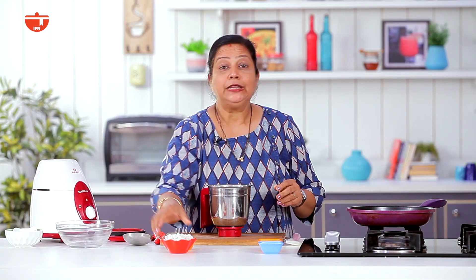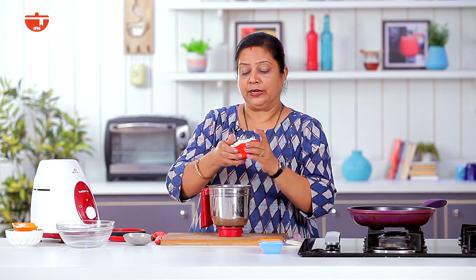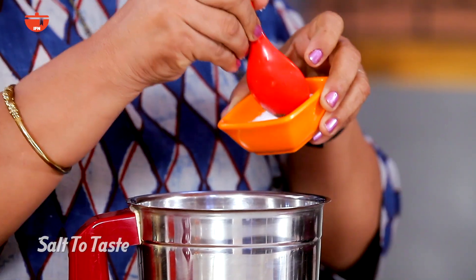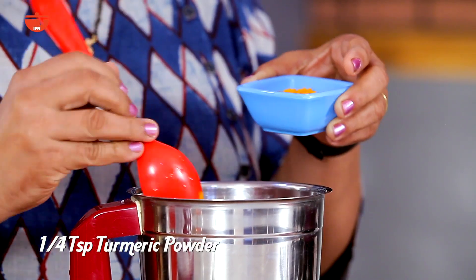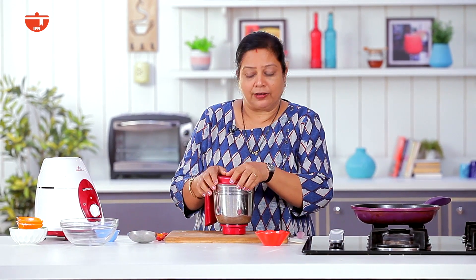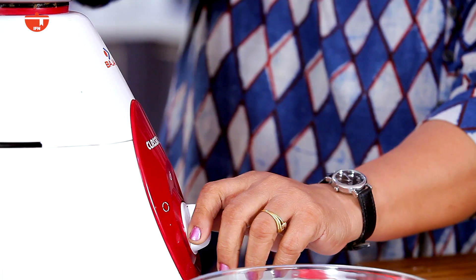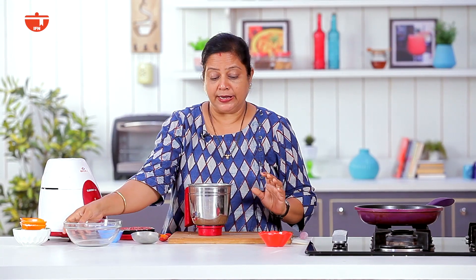We will use half teaspoon, half teaspoon, half teaspoon, half teaspoon and prepare for paon. Take half cup and grind it well, keeping it a little coarse. Once done, transfer it into a bowl.